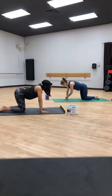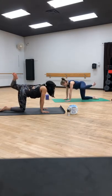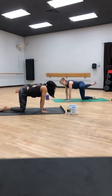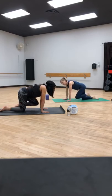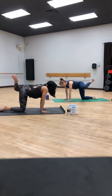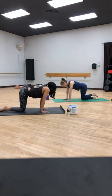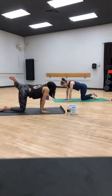Rest your right knee back onto your mat and then hover your left knee. We'll do the same thing: bring it forward, out to the side, kick it back, and bring it back to center. Keep going — forward to the elbow, out to the side, kick it behind, and back to center. Take it a little faster, just creating a circular motion with the body. One more time, and bring that left knee down to your mat.